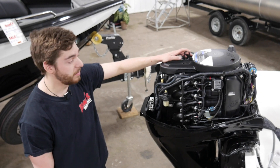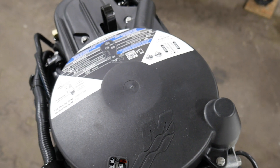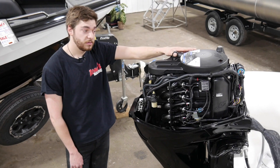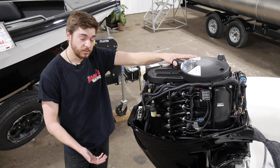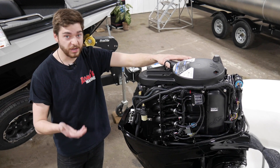Maintenance schedule and service schedule is up top. Every year, you're going to change your engine oil and filter and your lower unit oil. Every three years, you're going to do your impeller, your fuel filter, and then you're also going to check and change your spark plugs.